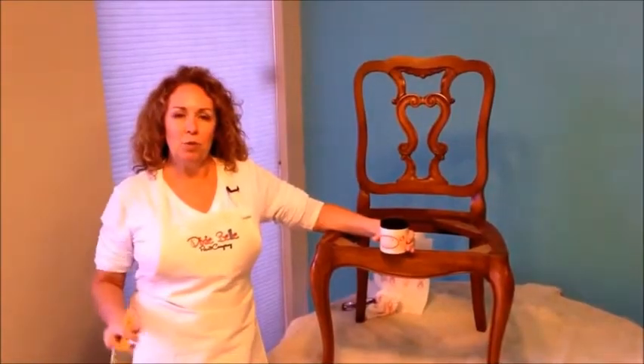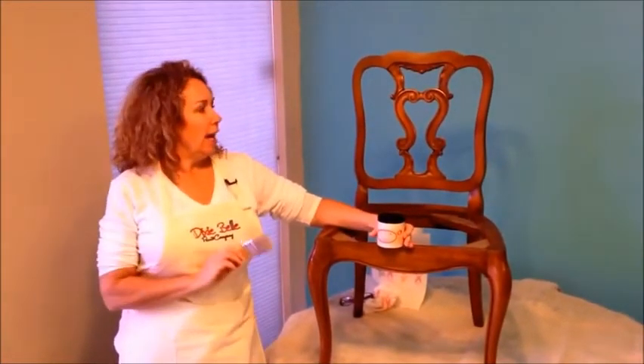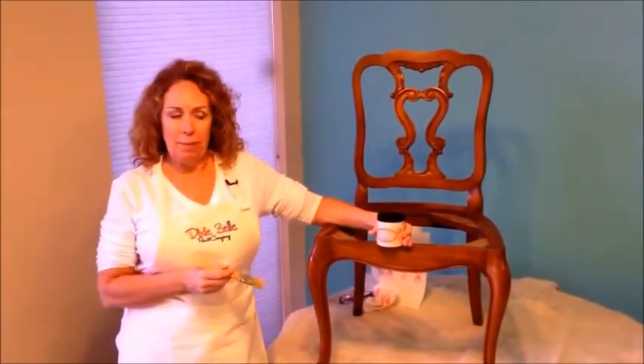Hey y'all, my name is Suzanne. I am the owner of Dixie Belle Paint Company, and I am going to give you a quick tutorial today on how to paint with Dixie Belle paint.